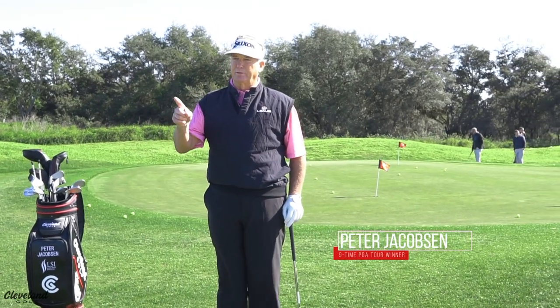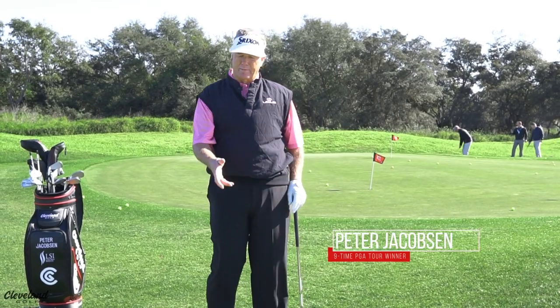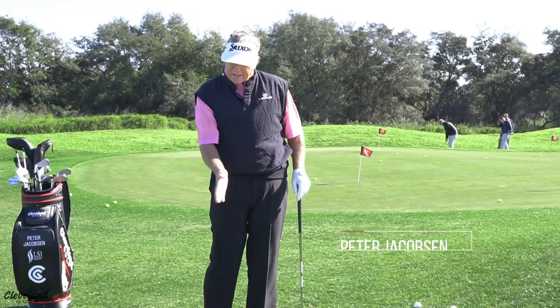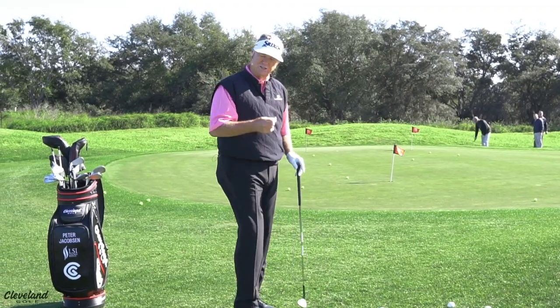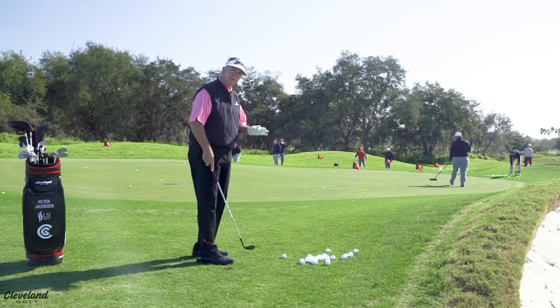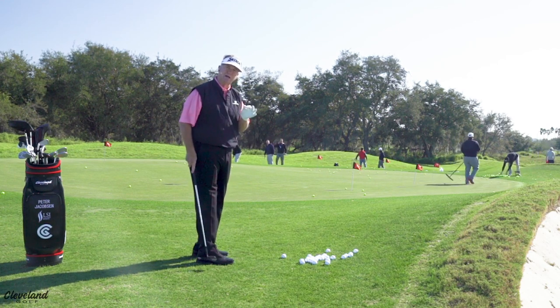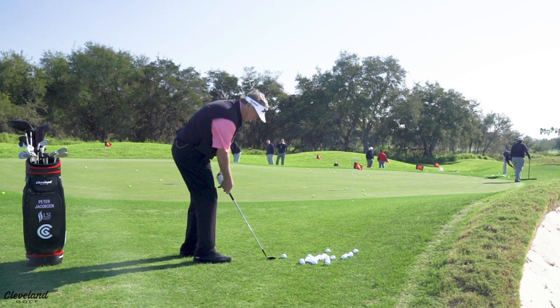Don't fear the flop. When you're close to the green, I know it can be intimidating. Everybody might want to take a 7 or an 8 iron and just bump it through the rough. Don't be afraid of this shot. Take your sand wedge — the most important part of hitting a chip shot or a pitch shot is to be aggressive and accelerate through the ball.